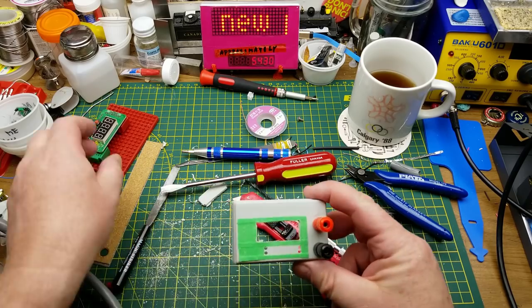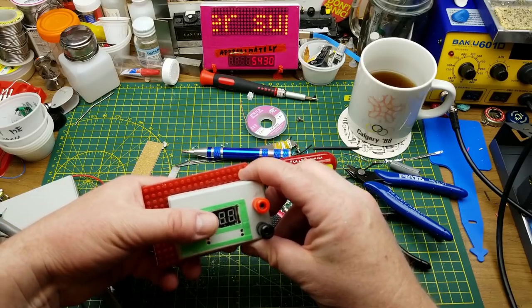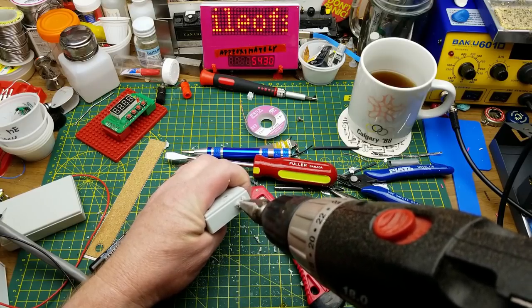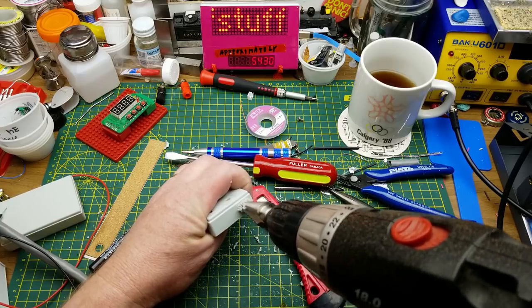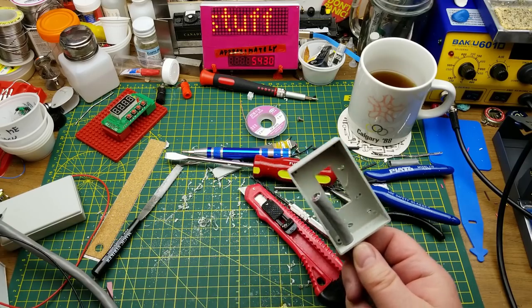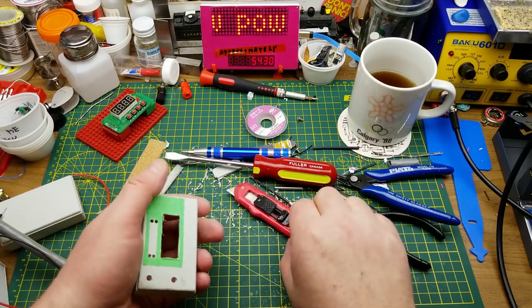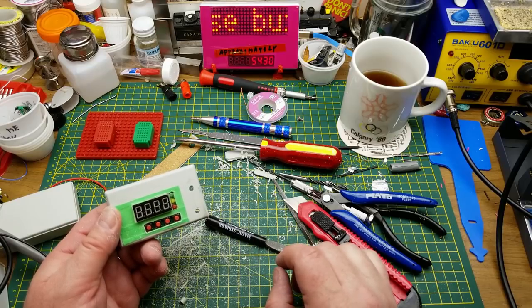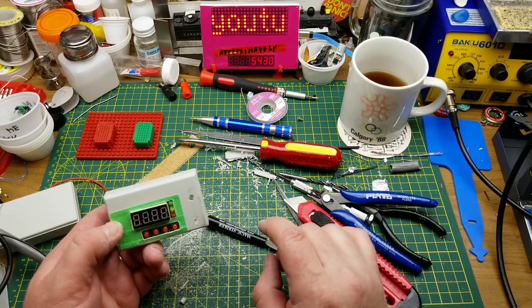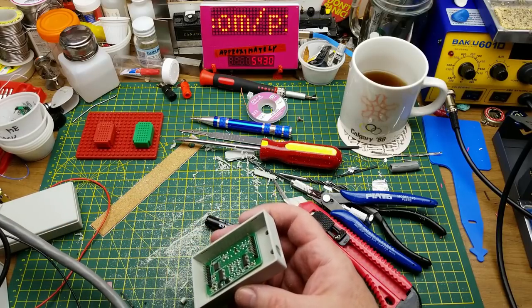Oh yeah, that'll be nice. That's starting to look like something. I love these step drills — just fits perfect. Okay, just one more little square to cut out and I'll be done with the plastic butchery. That took a long time. Next step is to get the wires inside and figure out how I'm going to terminate them, because I don't have a lot of clearance in there.